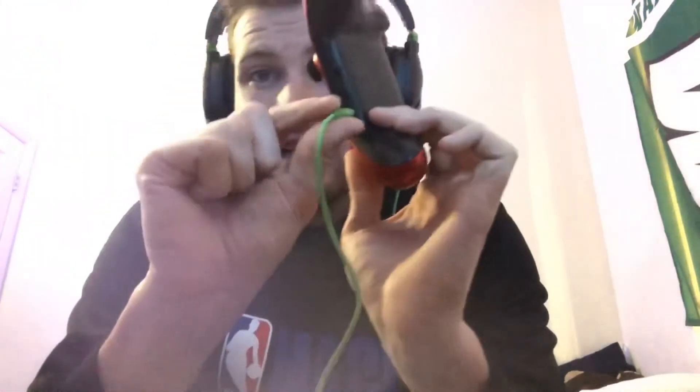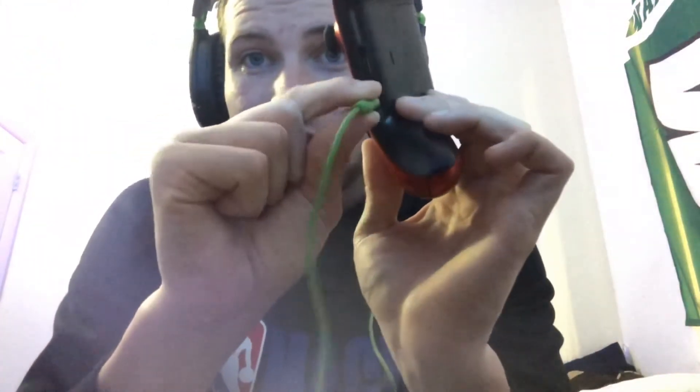The only thing I've noticed is static if you move the cord even a little bit — you guys can see it makes it very staticky. It's a low-quality microphone, so when you're talking to anybody on your team you're gonna sound very low quality to them. It's got a very low quality mic, but it is still a great gaming headset.